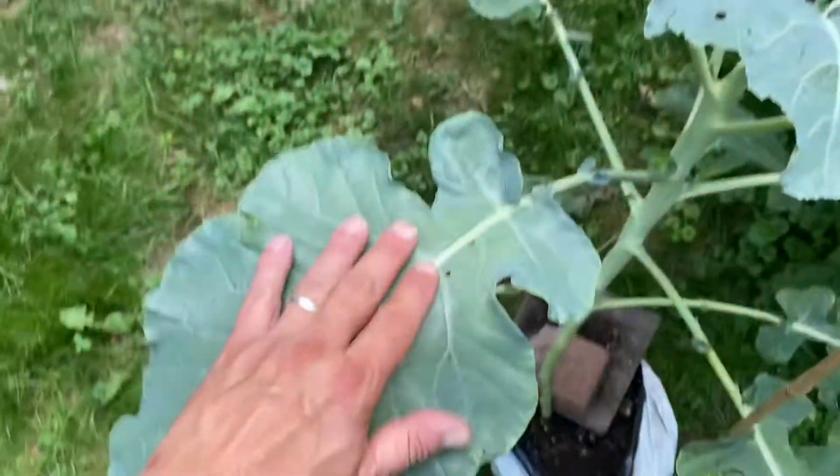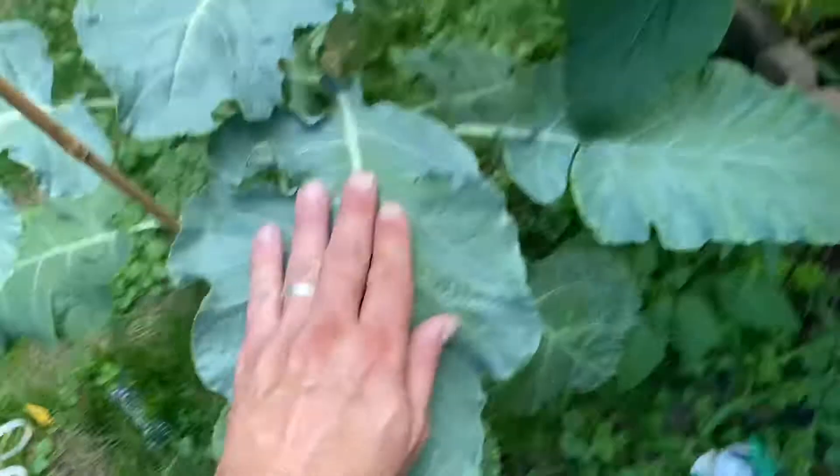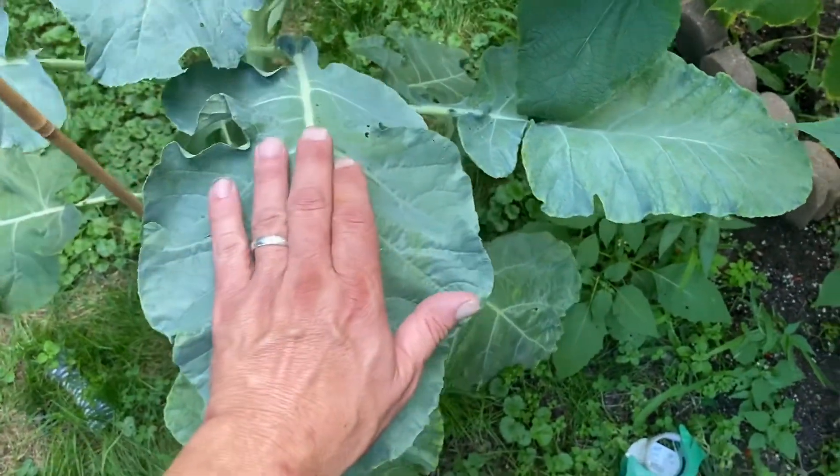There's my hand — compare it to the plant. There you go. God bless you. Have a nice day.